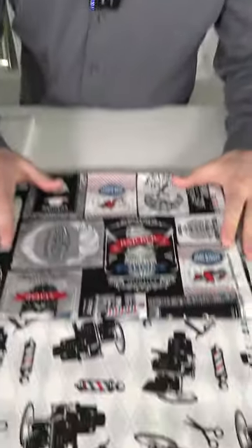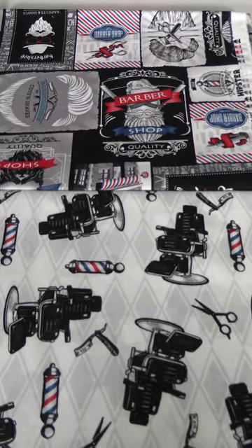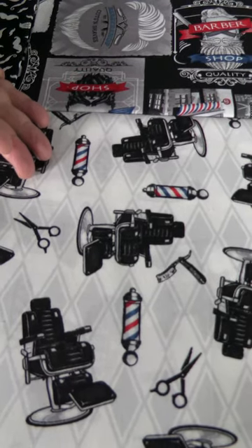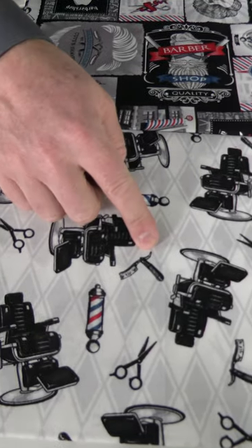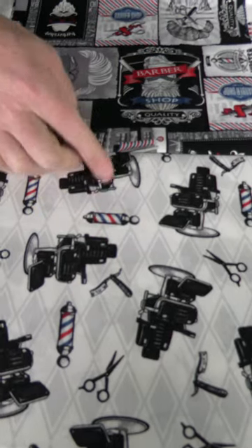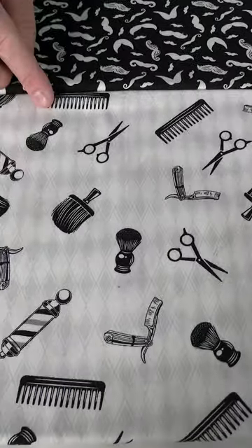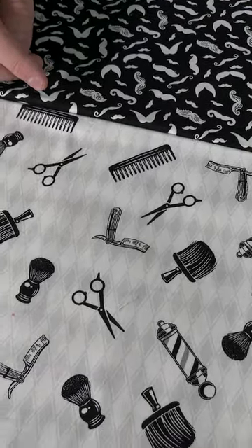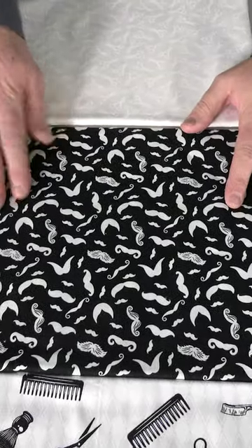Let's check out the selvedge — we have a little head and mustache, really cute and fun. Let's check out the rest of the line. Here we have a patchwork with all different shaving and barbershop motifs, then the barbershop chairs, and then the stripe with the little scissors and the shaver — it has a little harlequin background with grey and white. And we go to another print with a smaller harlequin background, also with the comb, the scissors, the shaving cream brush. Then we have a black and white print with just mustaches.